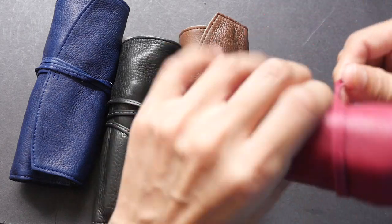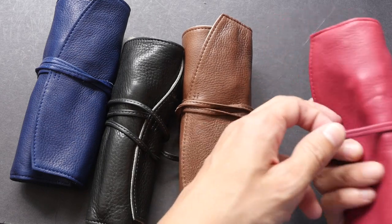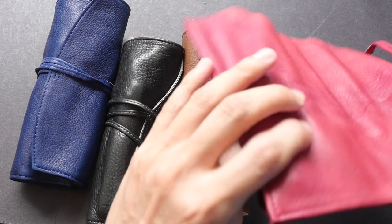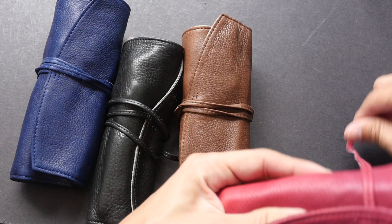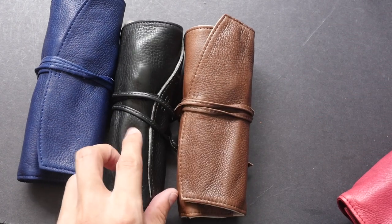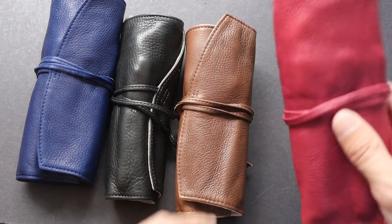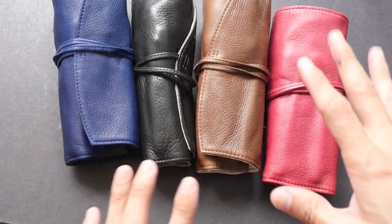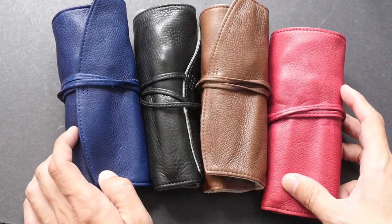I think the pink or magenta color is a bit glaring, but it's quite striking. If you prefer something more plain, go for the brown, black, or even blue color. If you want something more eye-catching, this magenta one is the one to get.